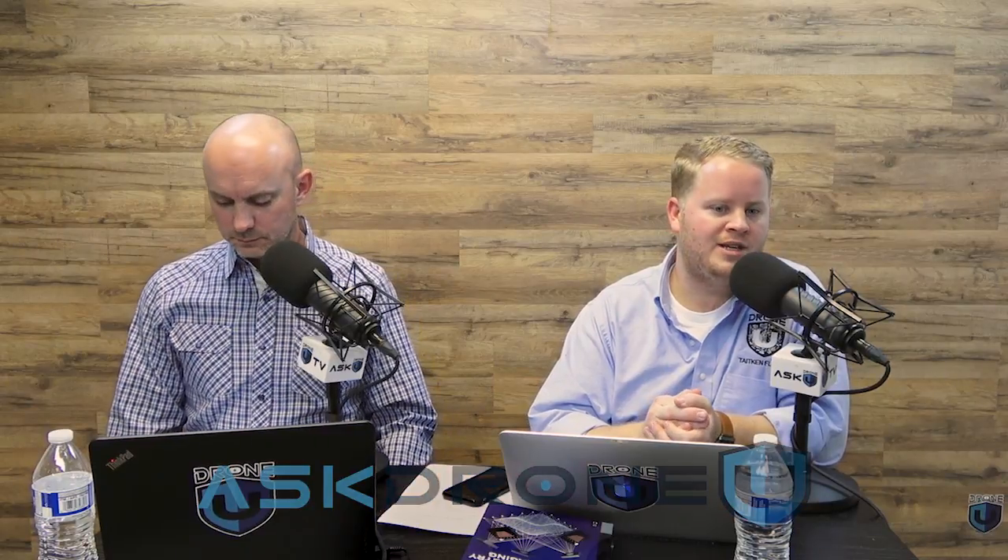Hey everyone, welcome to another epic episode of Ask Drone You in this new year of 2018. My name is Paul and I'm Rob. This is Ask Drone You. Welcome guys.